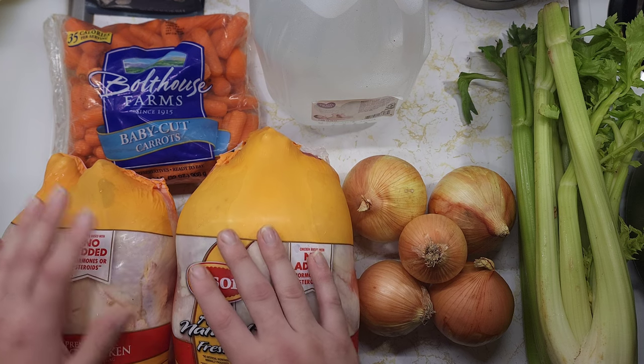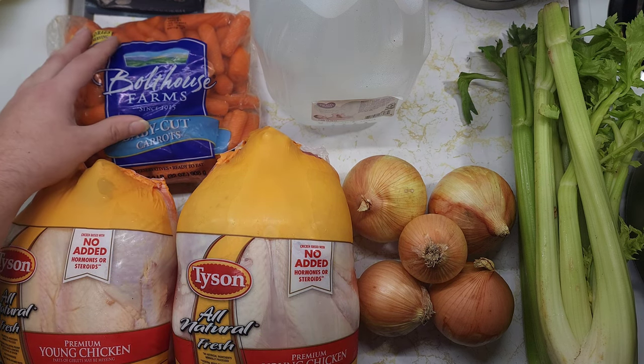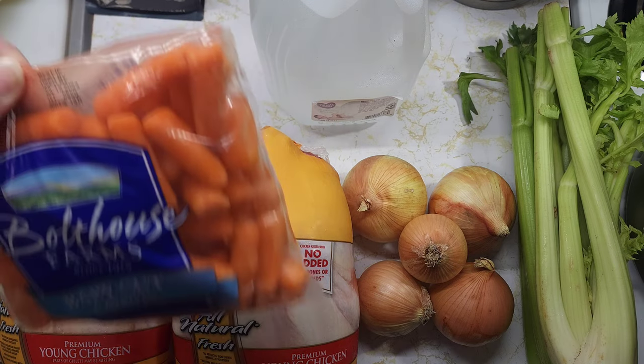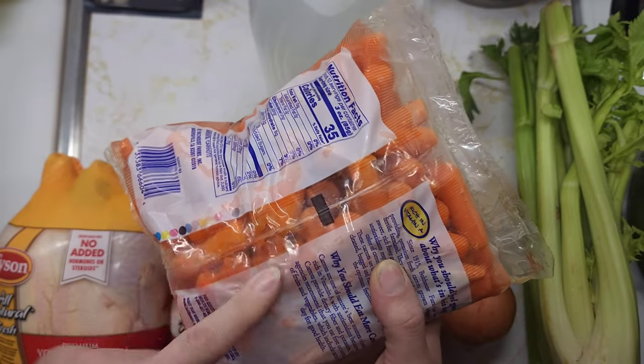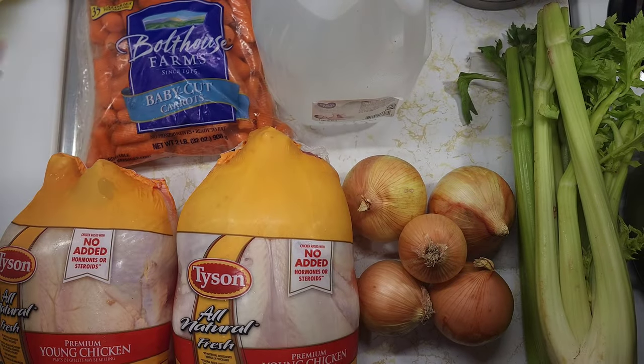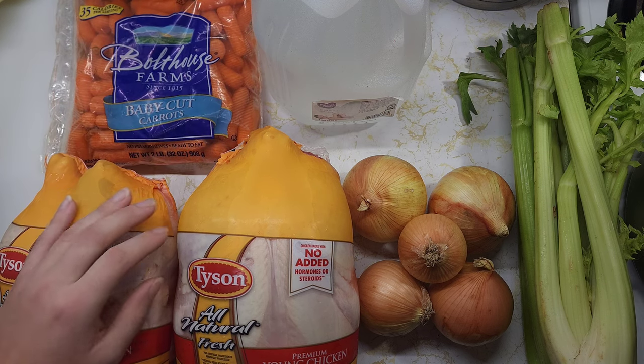For the chicken, you're going to need some carrots. I'm just using baby cut carrots because I got them on sale. They've been in my fridge for quite a bit, and there are some ones that have gone bad in here. I'll rinse all of them off and the ones that are still good I will go ahead and use.